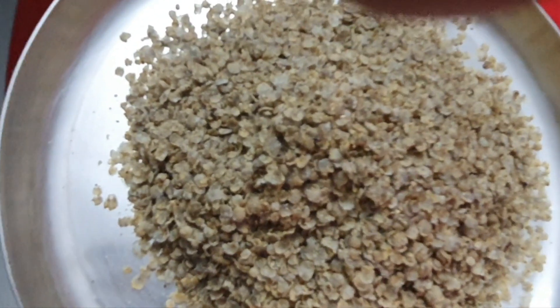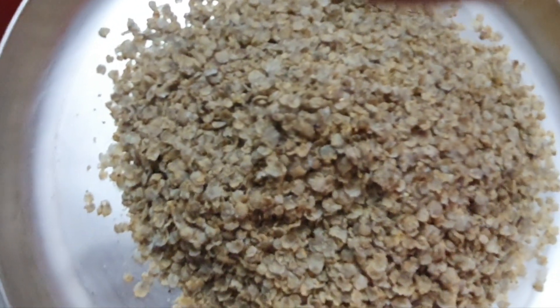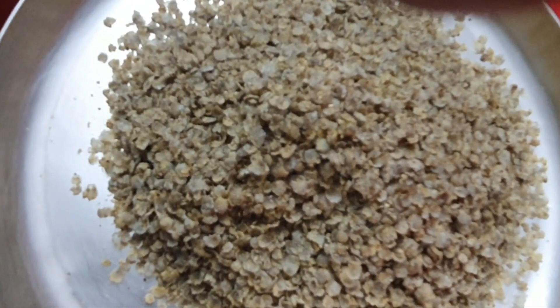Hi, hello, good morning! Today I am going to show you how to make Bajra flakes.